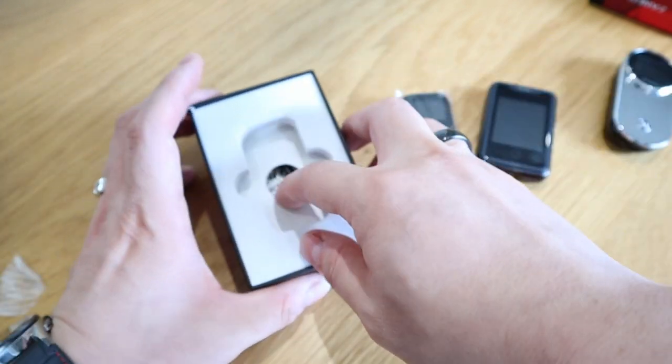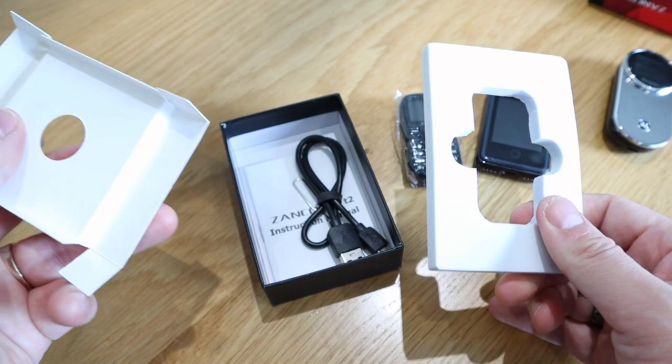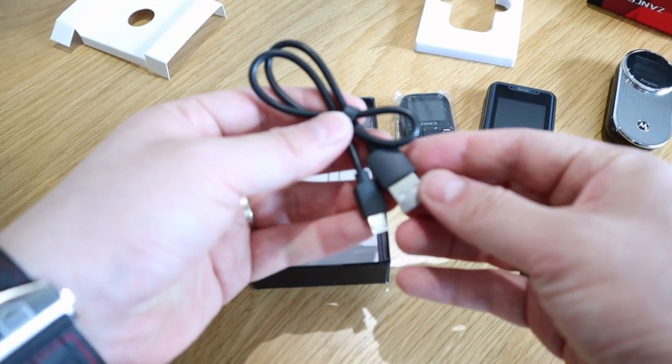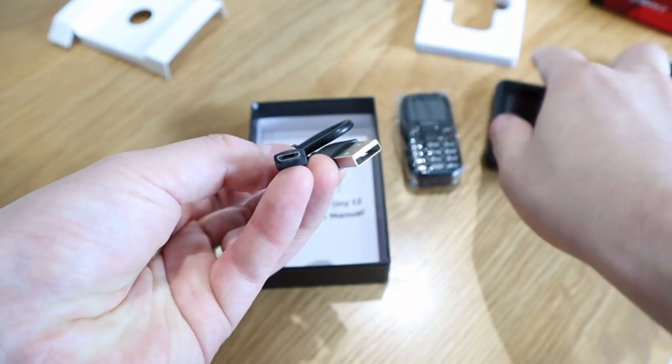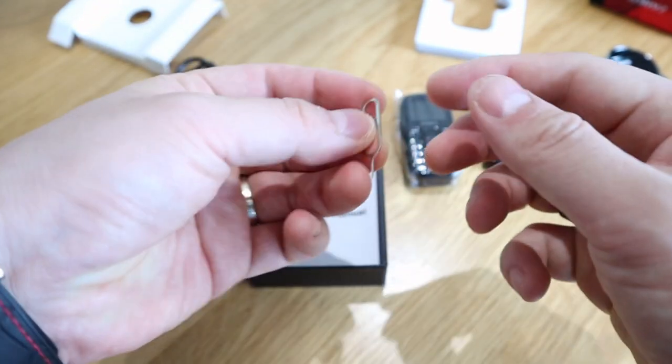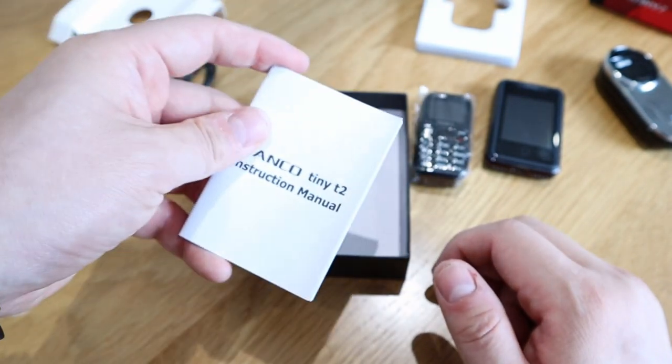Inside the box we got a SIM card pin and a simple USB cable — pretty standard. Also the manual and other accessories.